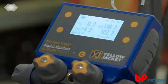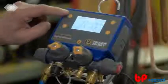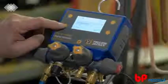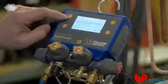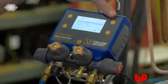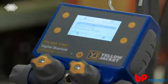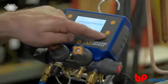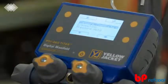To change from the pressure temperature mode to the evacuation or pressure hold modes, click the modes button in the upper left-hand corner of the screen. Then use the up-down buttons on the left side to navigate to the desired readings mode. Once the desired mode is selected, press the Select button, shown as a checkmark, in the upper right-hand corner of the screen. To return to the previously selected readings mode, press the Exit button, shown as a back arrow, in the bottom right-hand corner.